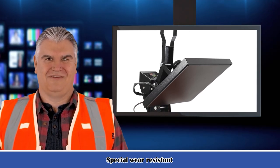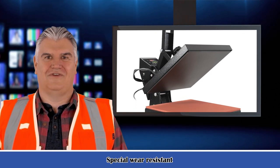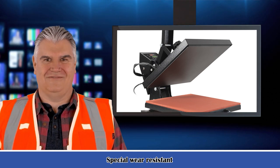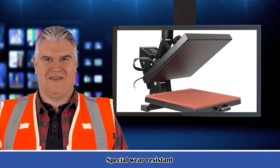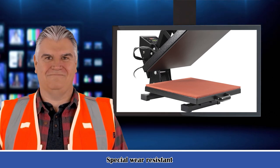Two: it is especially suitable for making t-shirts. Three: this machine can replace the traditional embroidery and screen printing. Its cost is lower and its effect is better than general embroidery and multi-color silk screen printing.